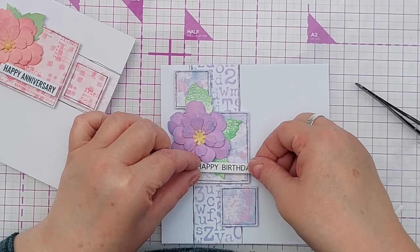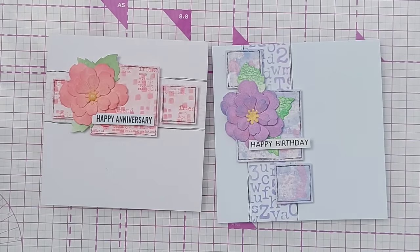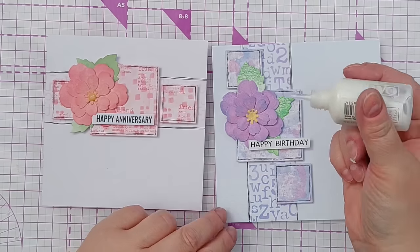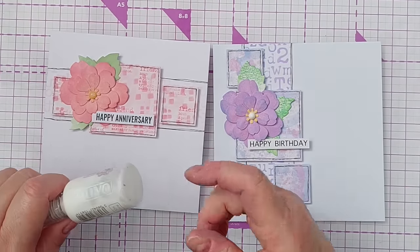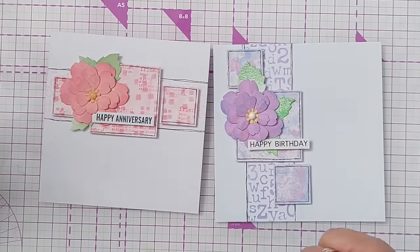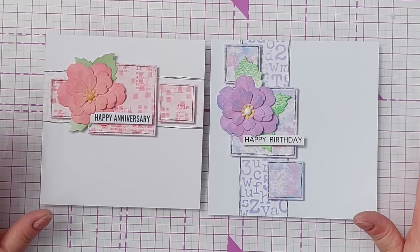For the centre of my flower on the original I used white blizzard nuvo drops, which dry clear but have an iridescent glitter in them, and they picked up the colour from the scattered straw I used on the centre giving it a nice yellow colour. For this one I'm going to add a white nuvo drop, and because distress oxides are water reactive the white nuvo drops will pull some of the yellow from the paper underneath and tinge slightly yellow. Either way it'll be fine, and that is it - two cards made using the same supplies, the same techniques, and the same design idea but just different colours and a different arrangement.